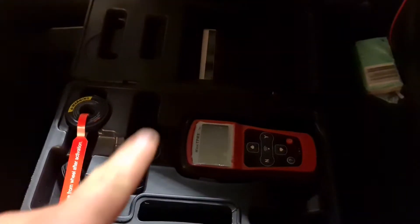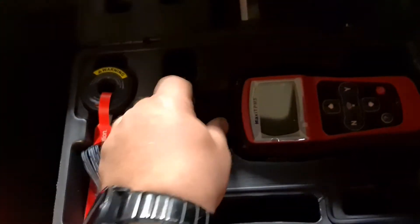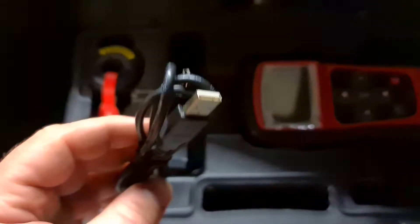I got on my post this TPMS unit from HoTool. So we open this box. When you open it, it looks like this — there's a user manual, this magnetic activation tool for activating sensors with magnets, a charging cord, and a USB cable.